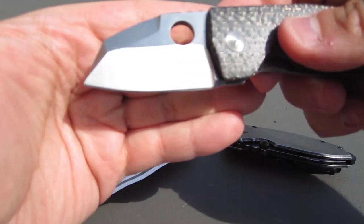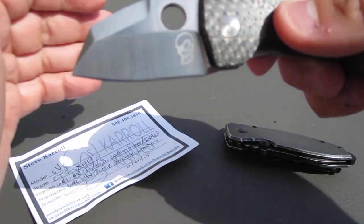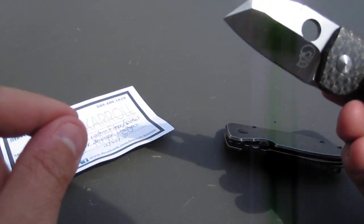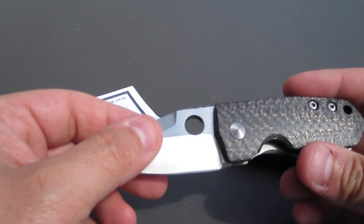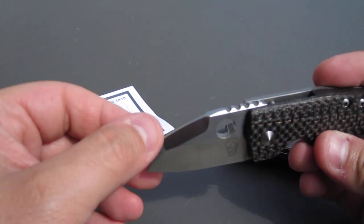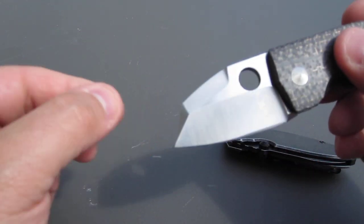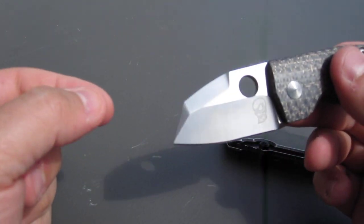You have the carbon fiber backspacer over here. You can see all of Steve's knives come with that cool little soul patch insignia. Full disclosure — I am one of the moderators for the Carroll Knives user group. Met Steve at NYCKS back in 2014, great guy, very humble, really awesome guy.